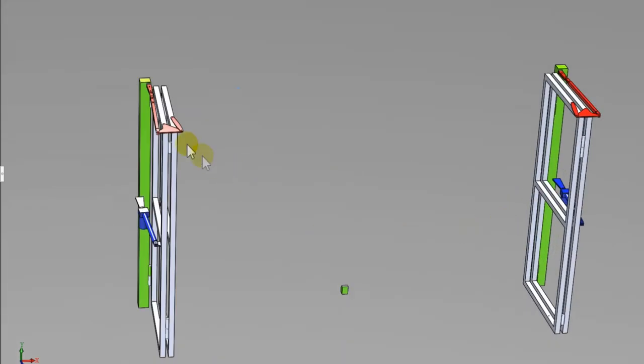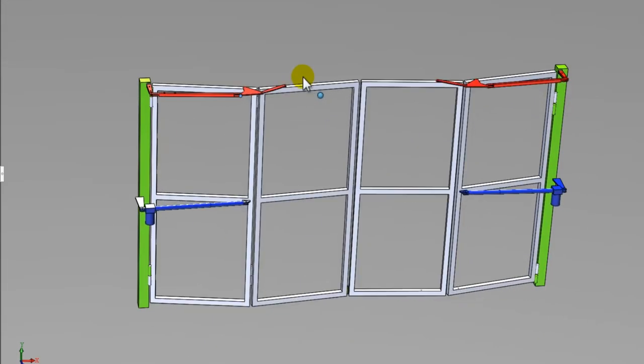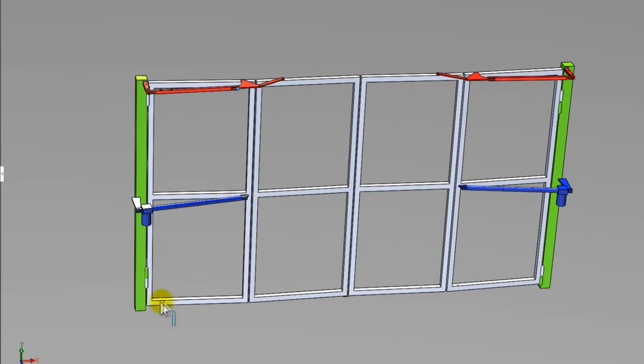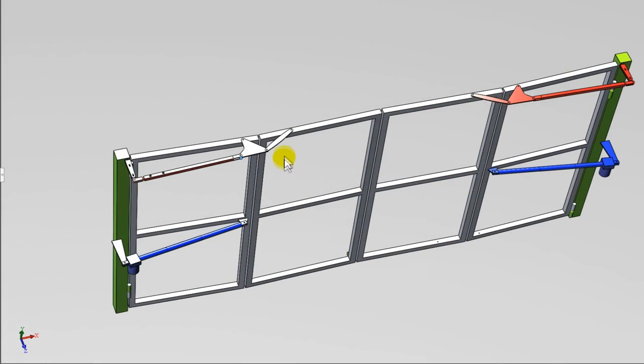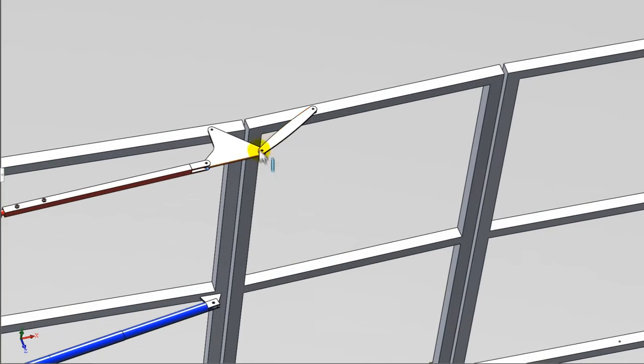Pay special attention to the choice of load-bearing poles. They must be reliable, as the posts take on the load from the gate in the closed state and when moving. Choose a sufficient wall thickness of the support pipe if it is used as a pole — usually a pipe 100 by 100 millimeters with a wall thickness of 5 to 6 millimeters. If you use stone pillars, the mounting pipe can be taken with a smaller section, but not less than 50 by 50 millimeters with a wall thickness of 3 millimeters.